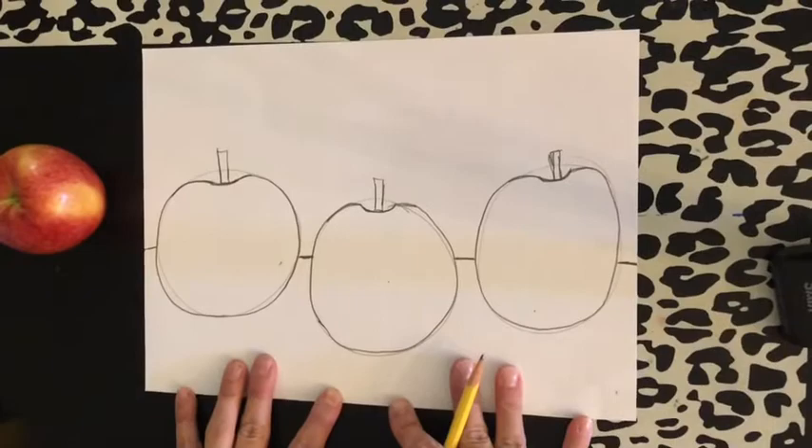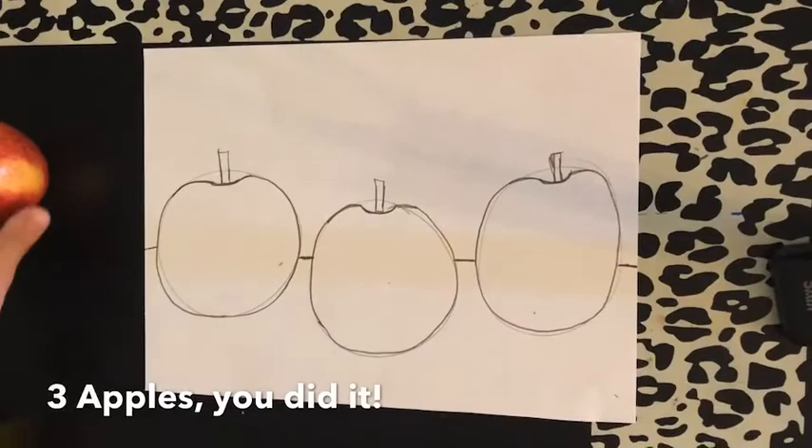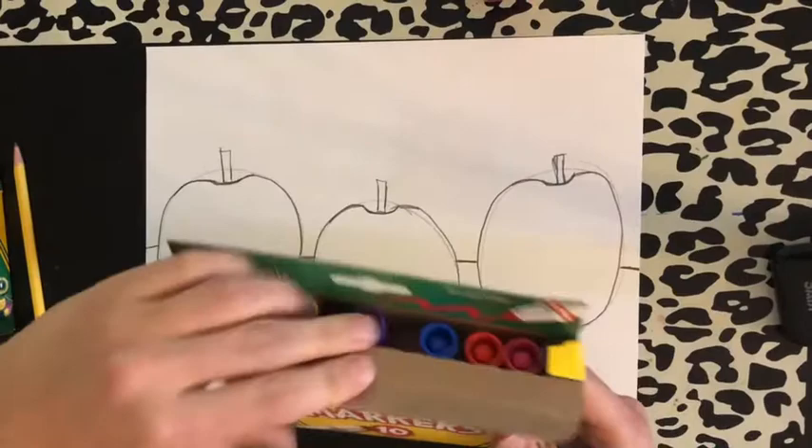And now I have the wall behind it. That's it, boys and girls — three apples. A still life is sitting still; my apple's not going anywhere. Now I get to color. We're going to color with some markers and crayons today, and I'm going to begin with the markers outlining my apples.